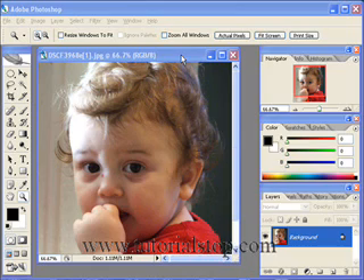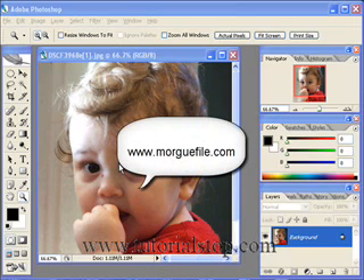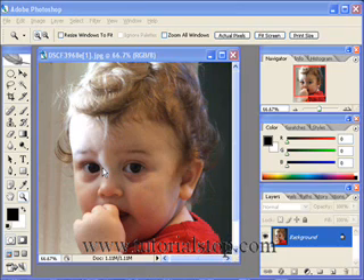This is Scott with TutorialStop.com. Let's take another look at the clone stamp tool. Here you can see I have a picture of this little baby. I actually downloaded this picture at morguefile.com — M-O-R-G-U-E-F-I-L-E.com — a great place to get some stock photos. All I typed in was 'human face' and this came up.